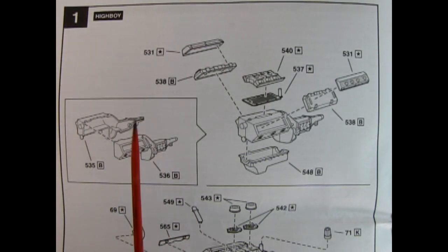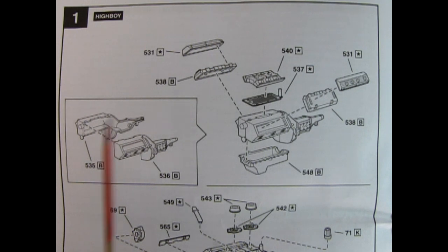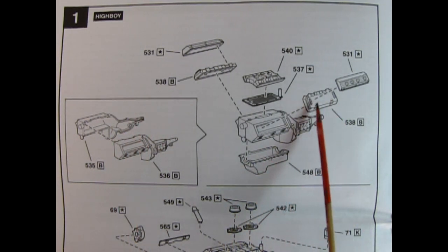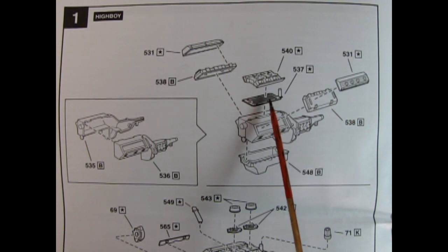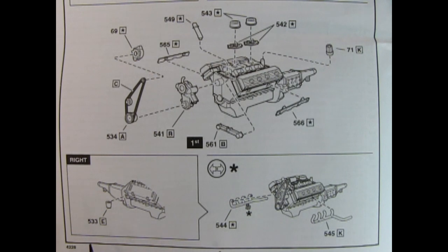Assembly step one shows the engine for the High Boy — the fenderless Hot Rod. Here we have a right and left-hand side engine block with the transmission molded in place. Once you get that together, you have a separate oil pan gluing up from underneath. You have your cylinder heads right and left, as well as the valve covers, the galley cover, and then your intake manifold. Down below we have our oil filter glued onto the engine block, as well as the exhaust manifolds being glued onto the gasket.